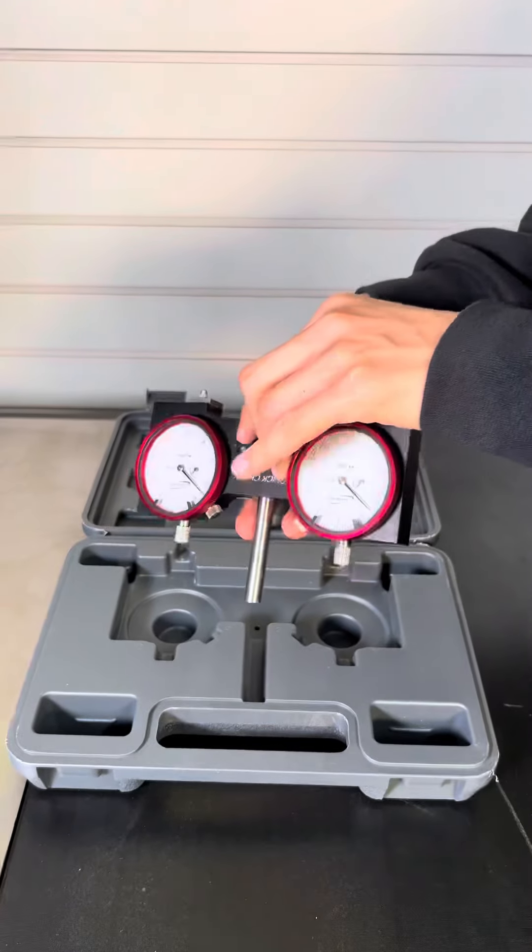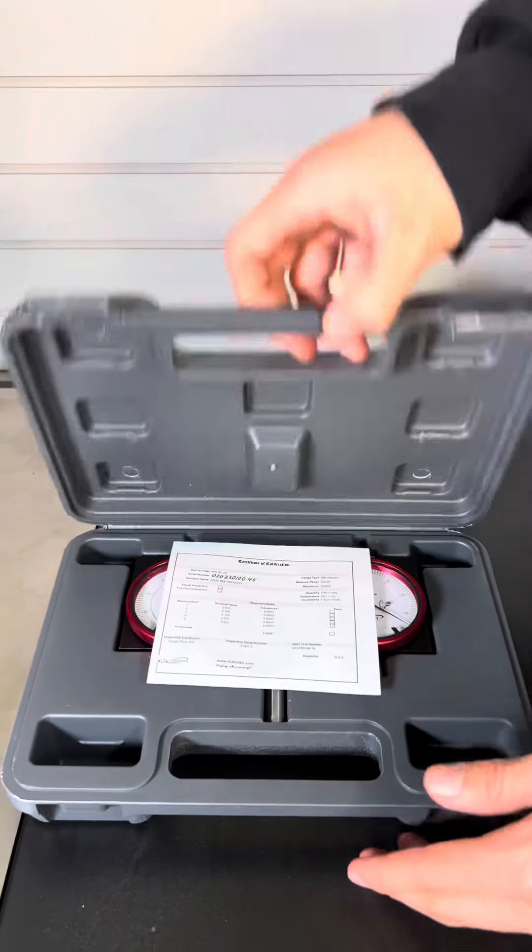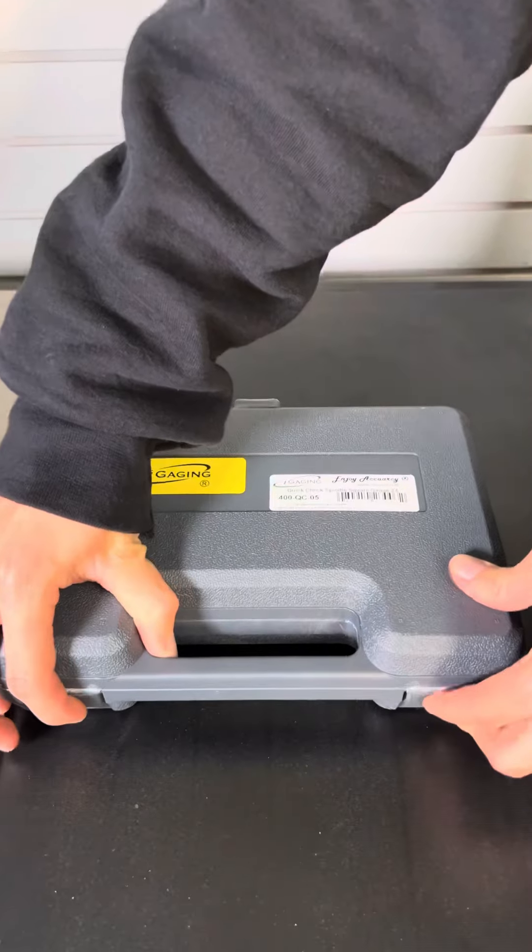Here are two short videos to show mill and CNC tramming. For more information, please visit iGaging.com.